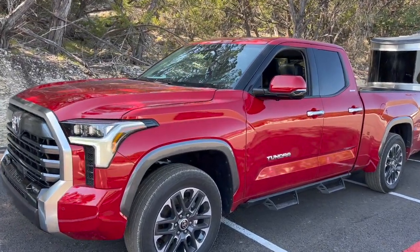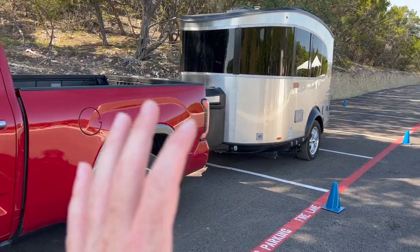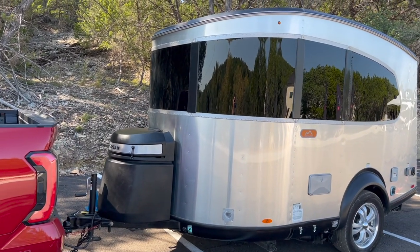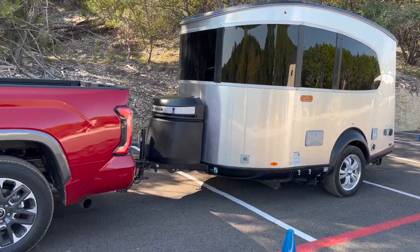Alright guys, so we are going to demonstrate in this video the backup assist that the 2022 Tundra has. Don't go commenting 'oh it's such a small trailer!' If you've trailered, you know that backing up a small trailer is the biggest pain in the butt ever and they are very easy to jackknife.